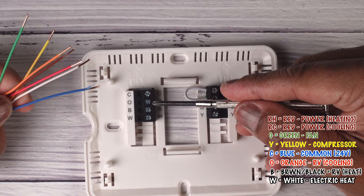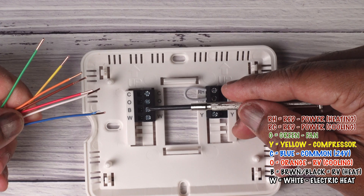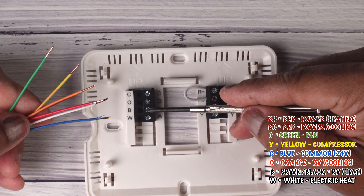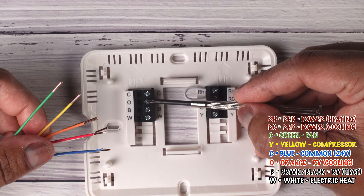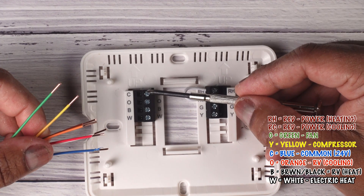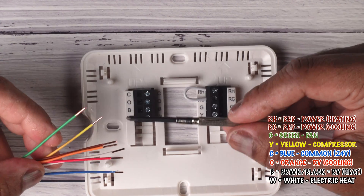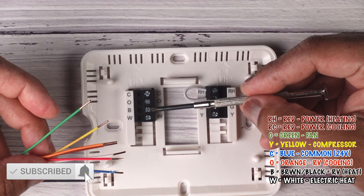O is going to be for your reversing valve — if you have a heat pump, this is for cooling on your reversing valve. And B is going to be for your reversing valve for heat. These two are used if you have a heat pump rather than a traditional AC unit. Usually the orange wire would go to O, and B would be blue. But if you have the common connected, the common would then use a black wire, or possibly a brown wire.